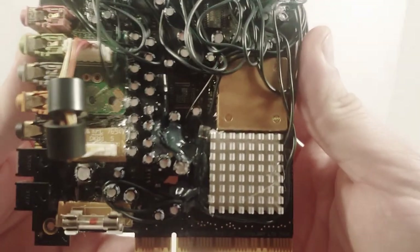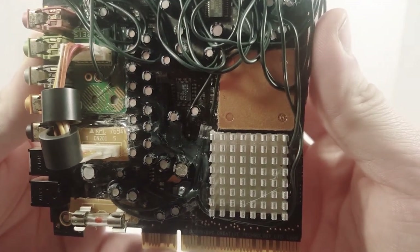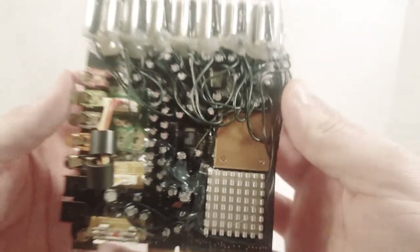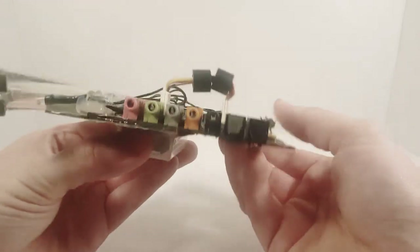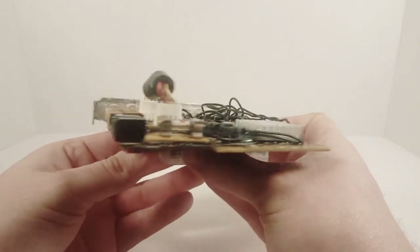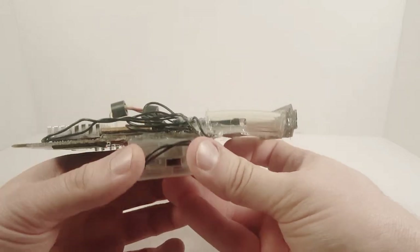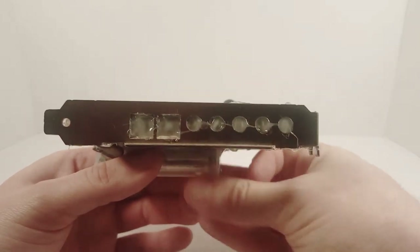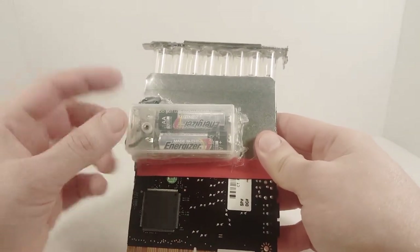Go ahead and take a look at it - he did a great job. He used a computer board and added some lights to it, which is really awesome. Here's the front view, let's give a side view - yeah, that's cool. Bottom view, other side view, top view, the back, and there's a battery compartment.